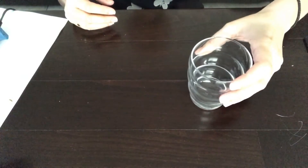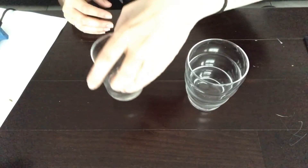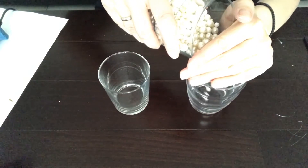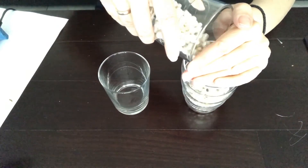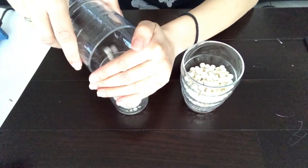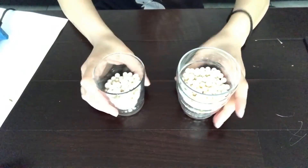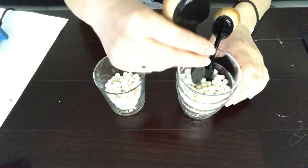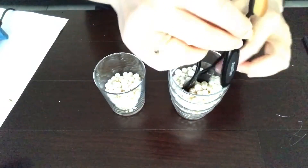Grab two containers. Mine are two glasses of water. You can use any container you like. Fill them with some beads and stack your makeup brushes. This way it's gonna hold them up so you can grab them easily and use.